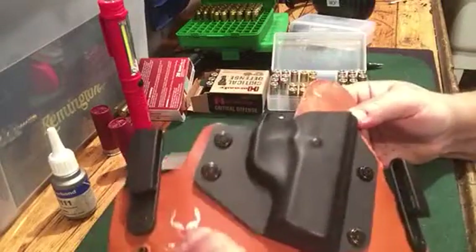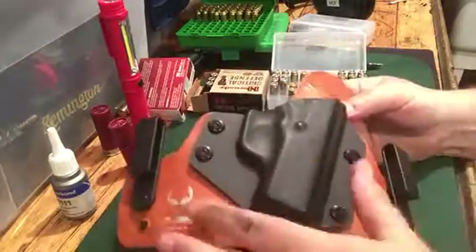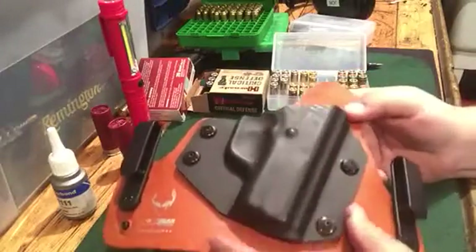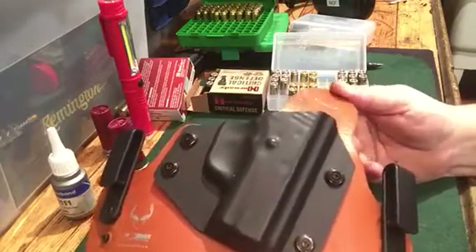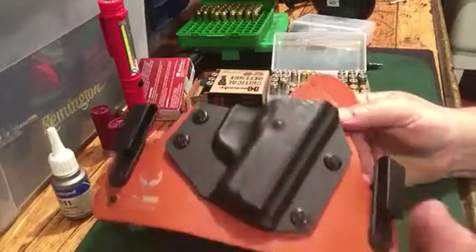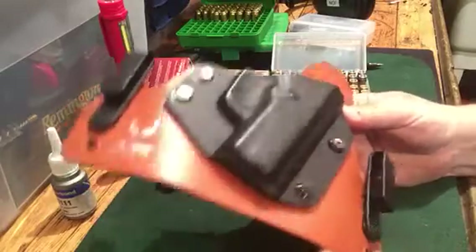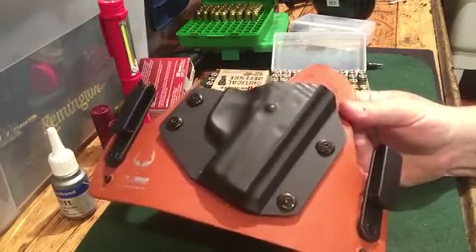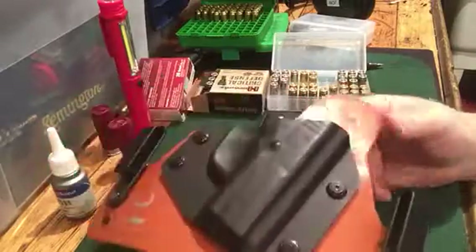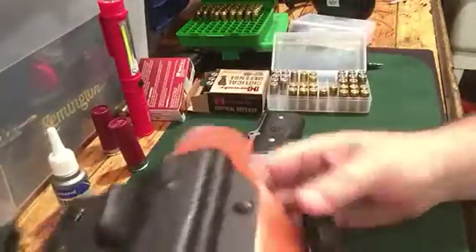This is the regular Cloak Tuck. You can get it in black — I think it's a couple extra bucks — but you're not gonna see this anyway; it's gonna be pretty much inside your pants. The color of the leather doesn't really mean anything to me. I see a lot of companies where you can pay extra and get kydex with designs on them, but if it's in your pants, why does it matter? So I don't really care what color the leather is, but if you do want black leather you can get it for a couple extra bucks.